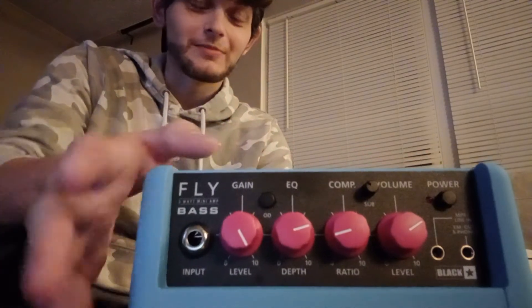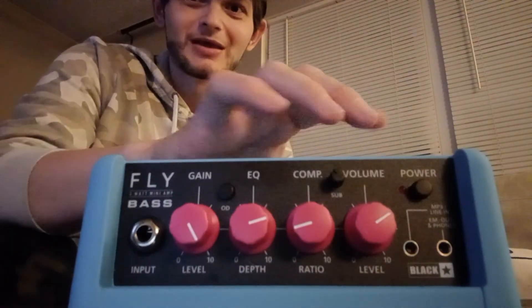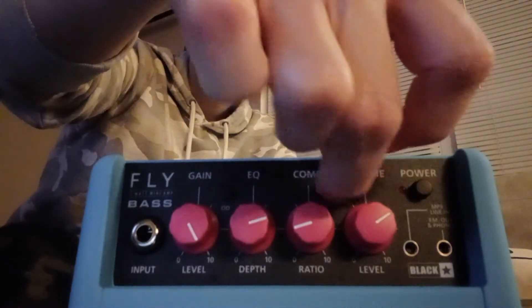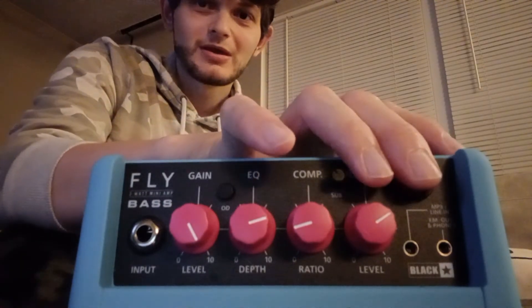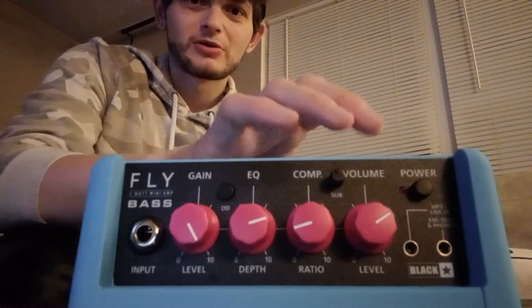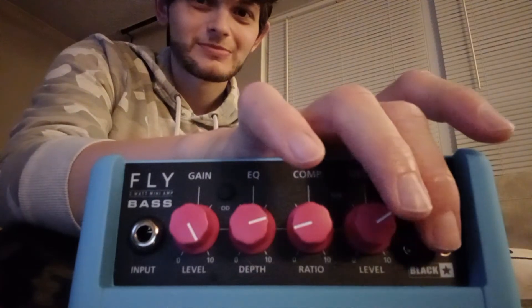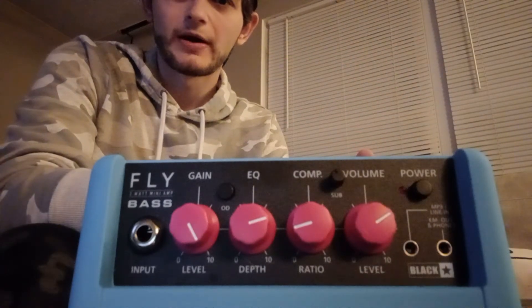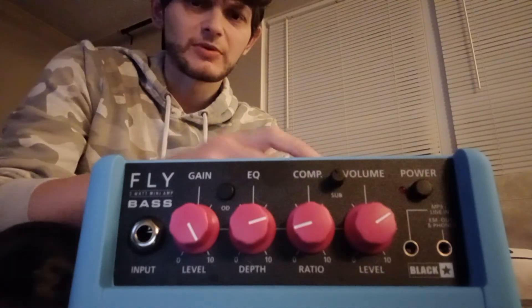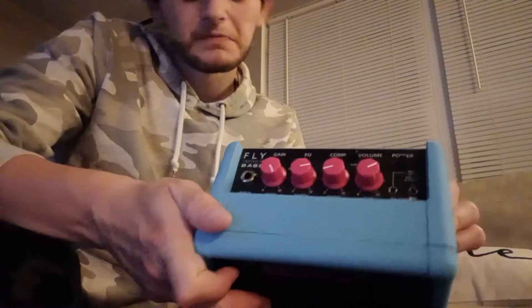Back to the bass amp. You've got your neon pink gain, your neon pink EQ, your neon pink compression ratio, and your level/volume. This is your sub — you can increase the level of your subs. Your gain is right here, your OD switch, and your power. Then you've got your standard input, and your auxiliary headphone jack. I have tried these with the headphone jack and it does sound pretty good. I haven't tried using the aux in for backing tracks yet, but I really want to. The headphone out is also emulated, which is pretty cool.